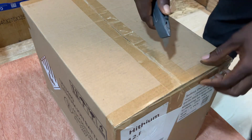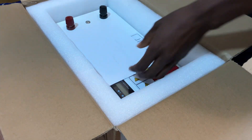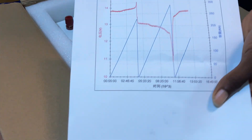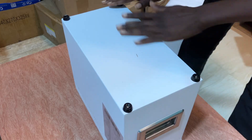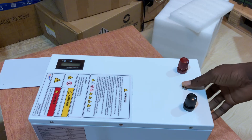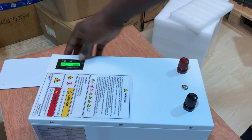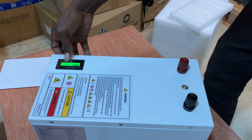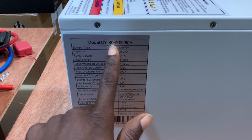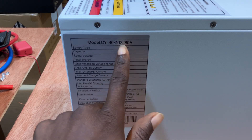We have Deri battery item cells inside, 3.6 kilowatts. We have this foam padding at the top, and Deri always tests their batteries before sending. You can see the white box — that's the battery in its full beauty. On the top you have the switch, you have this terminal, and it comes with this screen. The screen always shows the voltage and an estimated percentage. The brand is Deri R04S, meaning you have four cells inside and 12 volts.